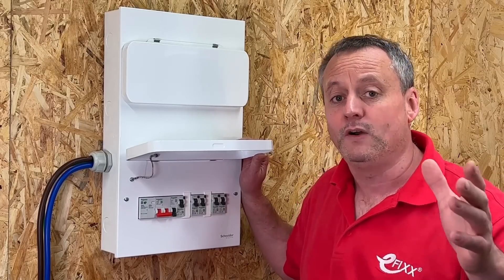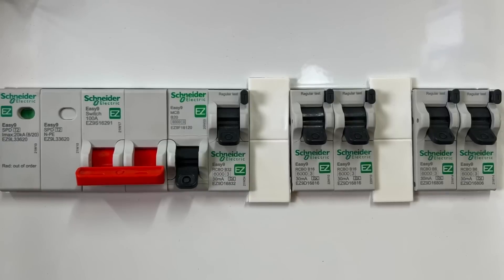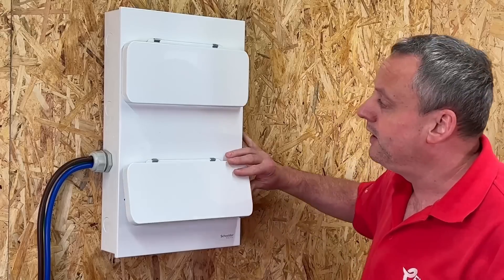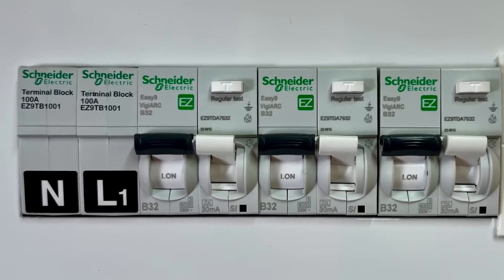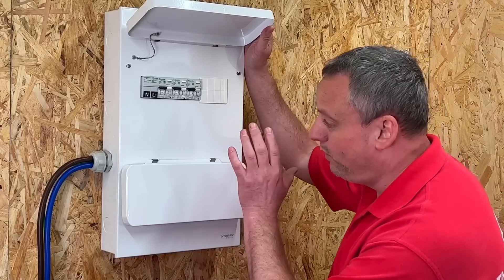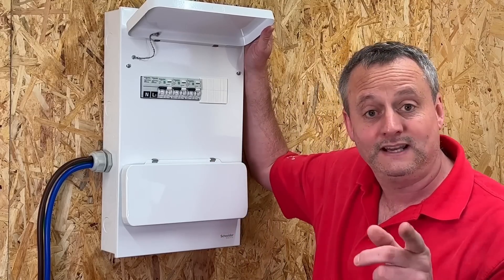In the configuration we've got here, on the bottom row we've got a Type 2 SPD, main switch and RCBOs, and on the top row we've got AFDDs. I've fitted loads of consumer units before, so the one that was fitted on the wall here was fitted by Rick, so let's see how he did it.